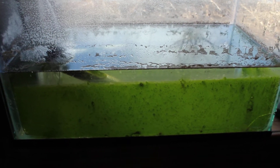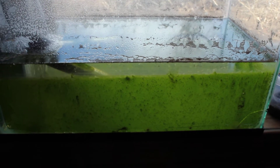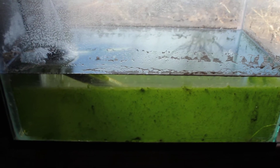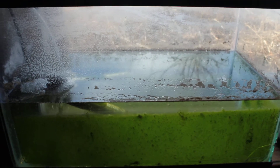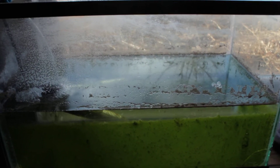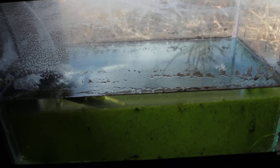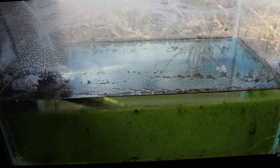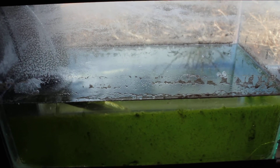Hey guys, it's Fish Guy here, and this is a quick look at my brine shrimp grow-out. I started this little 5-gallon probably 3-4 weeks ago, and I just did a water change on the saltwater tank, so just straight-up saltwater. 1.025 is the salinity level, and I threw a bunch of brine shrimp bags in.